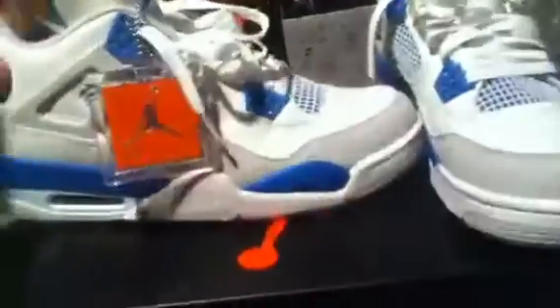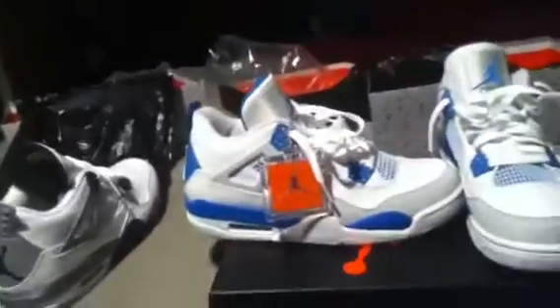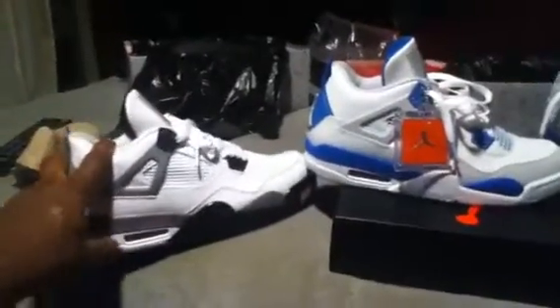You got the back pull tab, white Jumpman in the blue layout, and once again the blue on the midsole with the gray on the bottom — that's pretty much the shoe. I just tried them on, very comfortable. They don't even feel the same as the Cement Fours — that shoe just feels like it's a lot taller than the Military Fours.